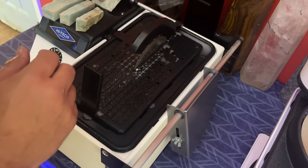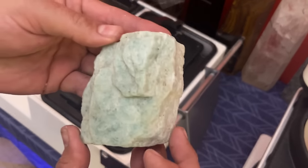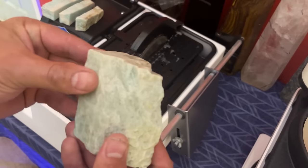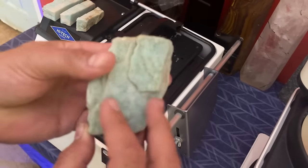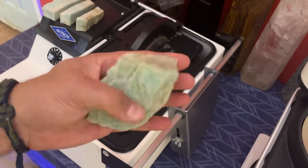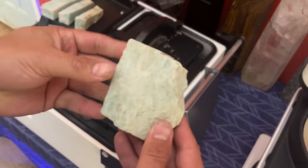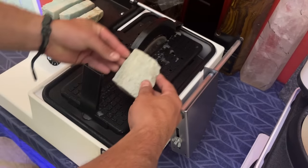We're going to go right into this next piece. This one is a little chunky so I might have to flip it around and hit it from the other side to get through it all the way. But another beautiful piece of amazonite — I'm going to take this and cut it right in half. Let's see how this one goes.